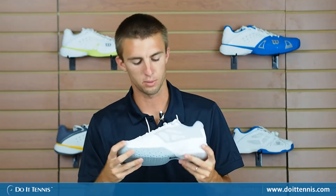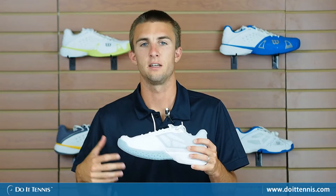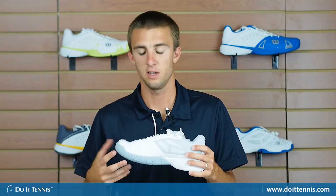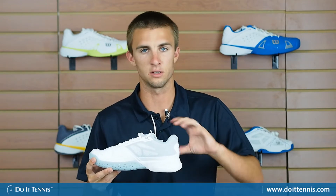The shoe is comprised of EndoFit, which is a full construction inner sleeve. What it does is really make it comfortable because it completely adapts to your foot — it gets all the way around it and it's like a glove for your foot. So a very custom feel.